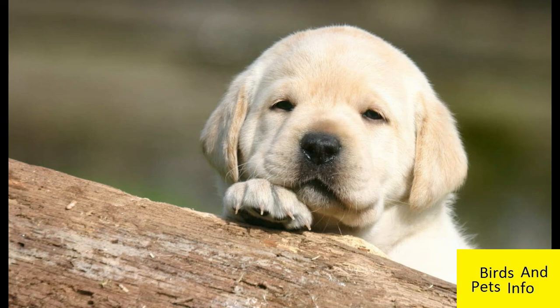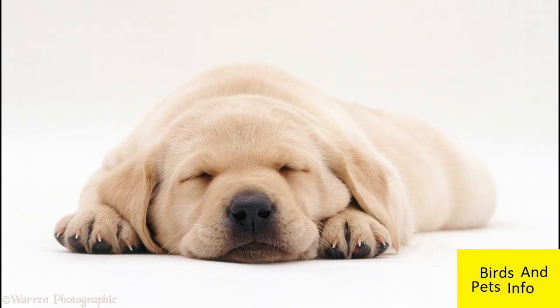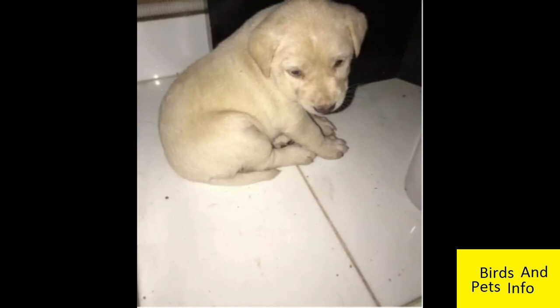Labradors have drooping ears and cannot raise them. I hope this helps, but even if you get a dog which is not a pure breed, don't worry too much — all dogs are awesome, irrespective of whether they are pure breed or not.